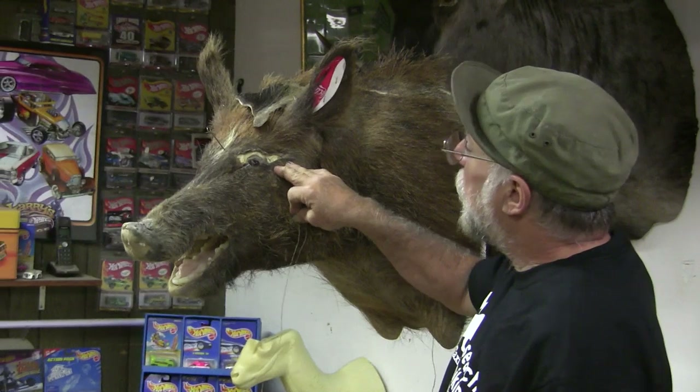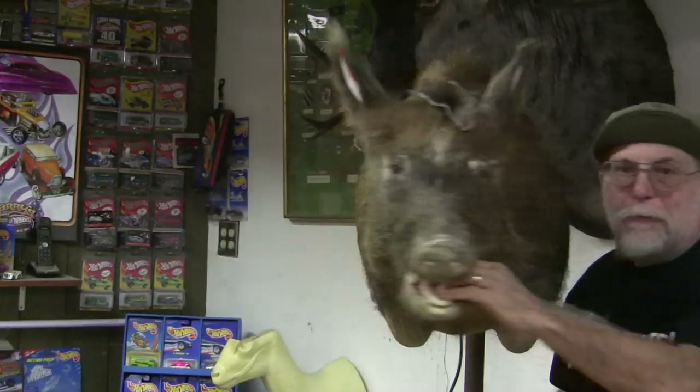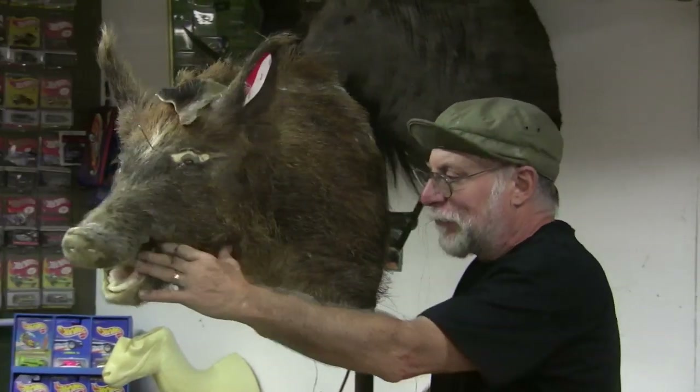Let me flip this around so you can see the good side. So this side is okay, this side is messed up.